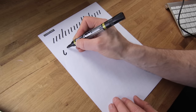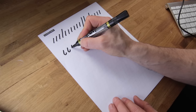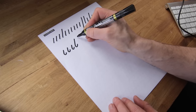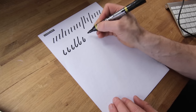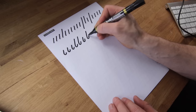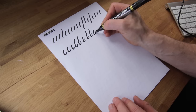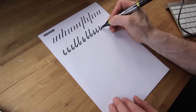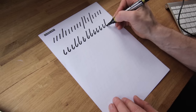Next we've got the I-shape and also the L-shape — the longer one is the L-shape, the short one is the I-shape. This is used in quite a lot of letters: the A, the second part of the A, the L, and at the end of quite a lot of letters as well.